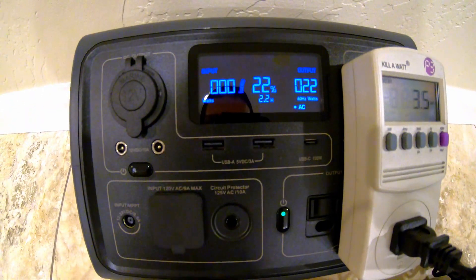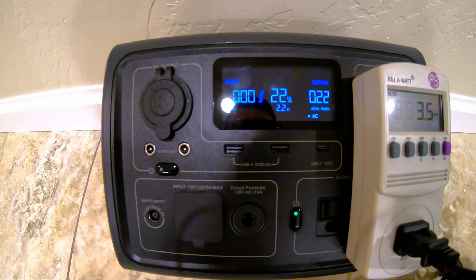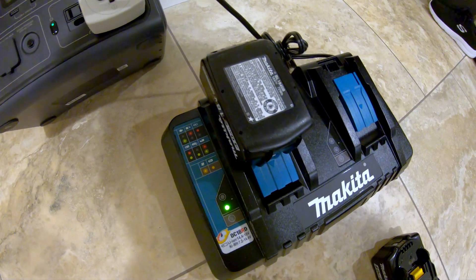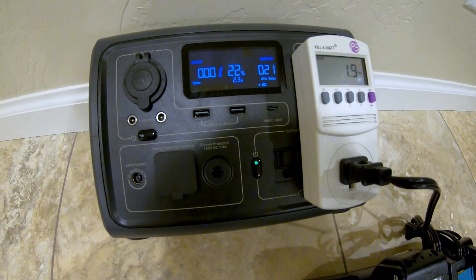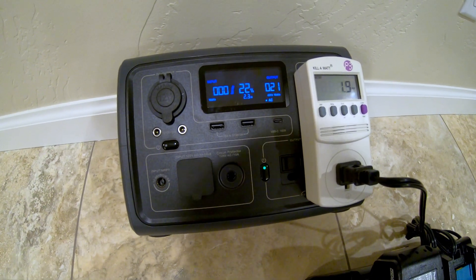The green lights indicate the batteries are fully charged. We're only pulling 22 watts according to the Bluetti and about 3.4–3.5 watts on the kilowatt meter, and we've still got 22% remaining in the battery. Other power tool brands should work as well. Let's do a TV runtime test next.